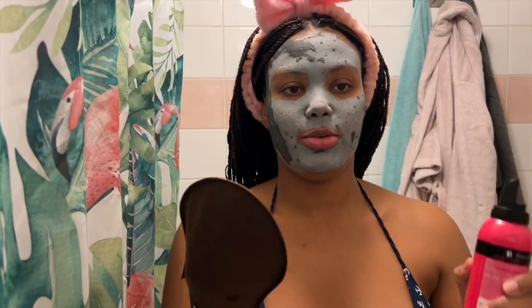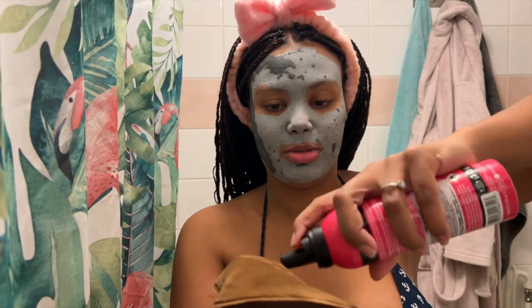I need to wax my legs. I have no idea what I'm doing. Thank Edward from Twilight, just sparkling. How do you get it on your back evenly, by yourself? How do people do this?